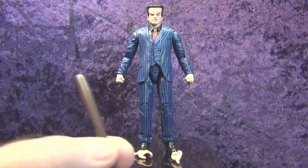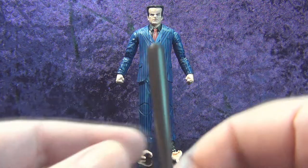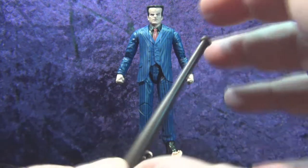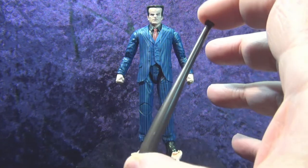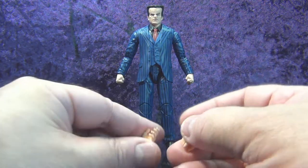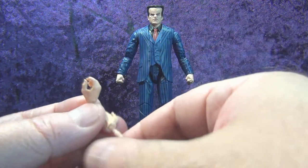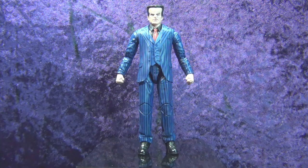First off, the accessories. We have a baseball bat — got a lot of weight to it, I didn't think it was going to be that weighty. That's a really cool accessory. And some soft openers — you'll just have to wait and see for that. It's all one piece, sort of a metallic slate gray, all one color. Pretty cool. Then we have his second set of hands: an open palm hand and a gripping hand for the baseball bat, and a second set of fists. Pretty basic, but it's always good to have extra hands.